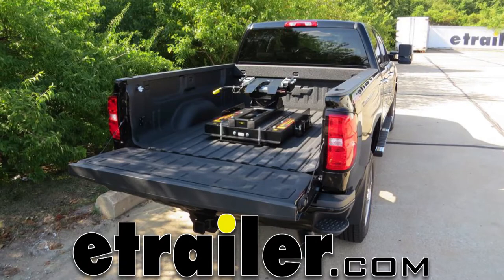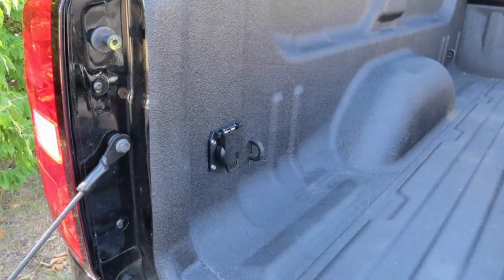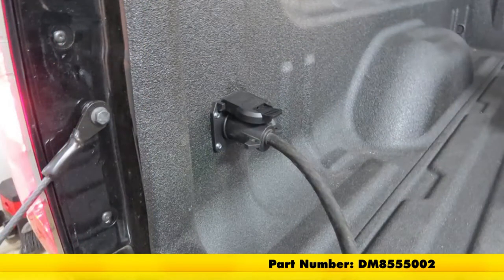Today on our 2017 Chevy Silverado 2500, we're going to be taking a look at and showing you how to install the Demco fifth wheel and gooseneck 90 degree wiring harness with seven pole plug, part number DM8555002.